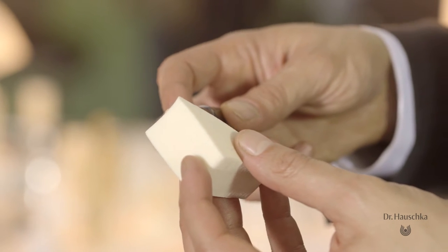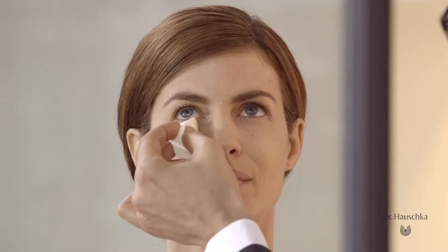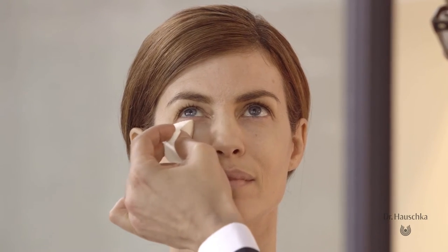For some additional coverage under the eyes or on other parts of the face, use a small amount of concealer and carefully, softly press and roll into areas that you want to hide.